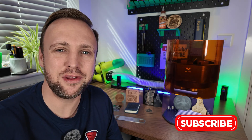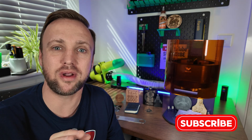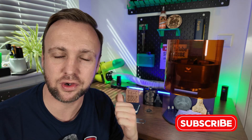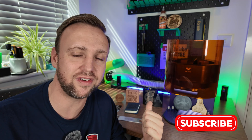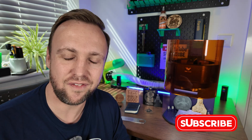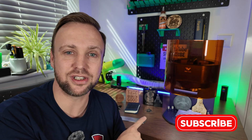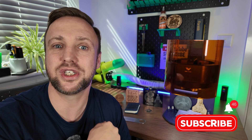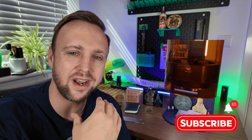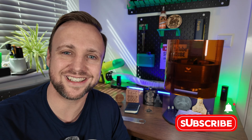Thank you guys for watching the channel. I really thoroughly appreciate your support and I hope these reviews help you make your mind up when spending your hard-earned money. If you enjoyed it, please follow and subscribe to the channel. If you're looking to buy one of these machines, I do have an affiliate link in the description which you can use if you're comfortable — it does support the channel. Have a great day and thanks for watching.